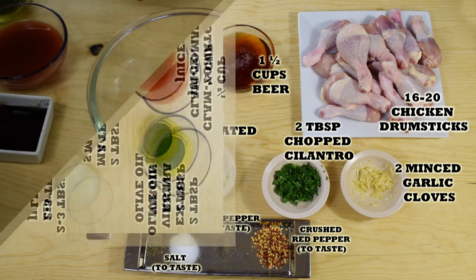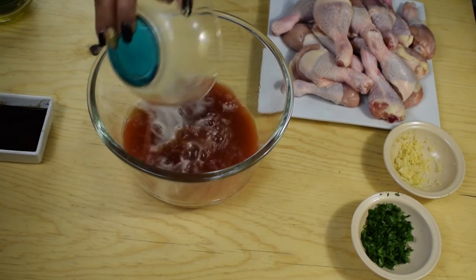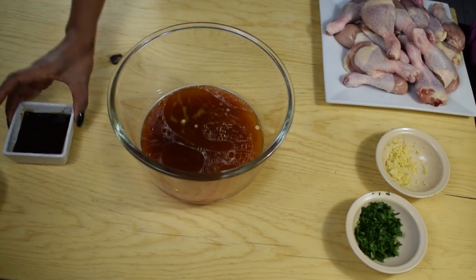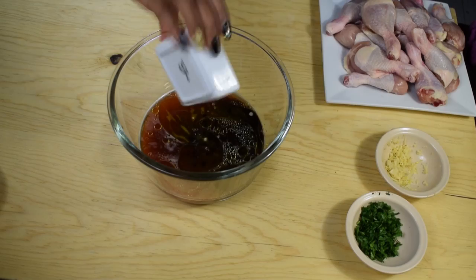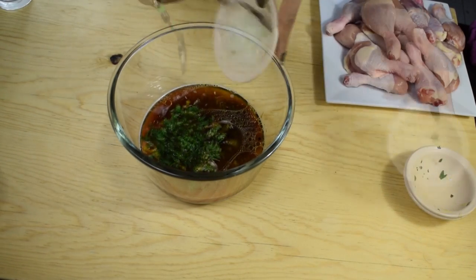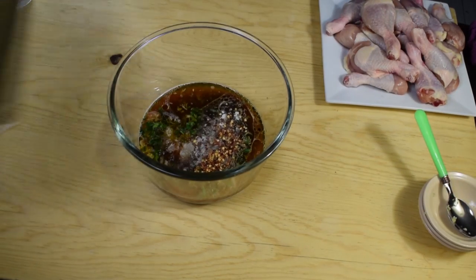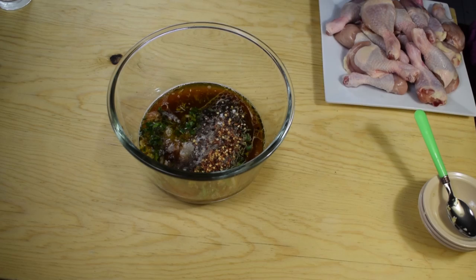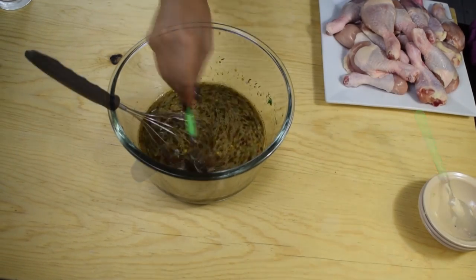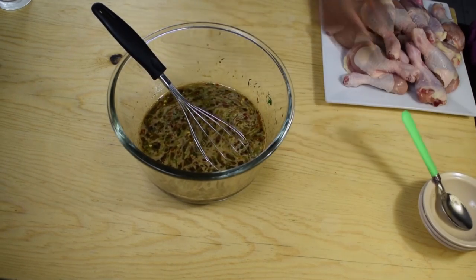Let's get started. In a large bowl, we're going to combine the beer with the clam tomato juice, the olive oil, the lime juice, and the Maggi sauce. Also adding the minced garlic, the chopped cilantro, and the minced onion. Season this with a quarter of a teaspoon of cumin, also adding salt, ground black pepper, and crushed red pepper to taste. Mix well until everything is well combined.